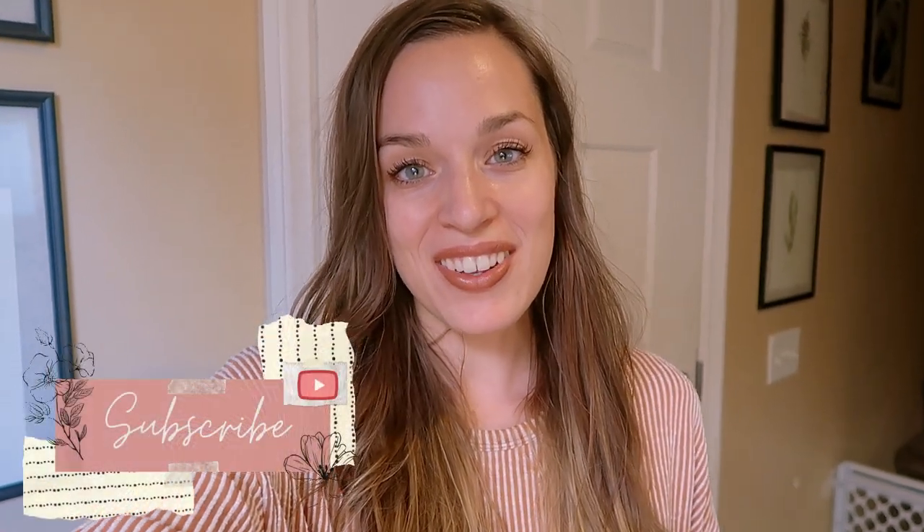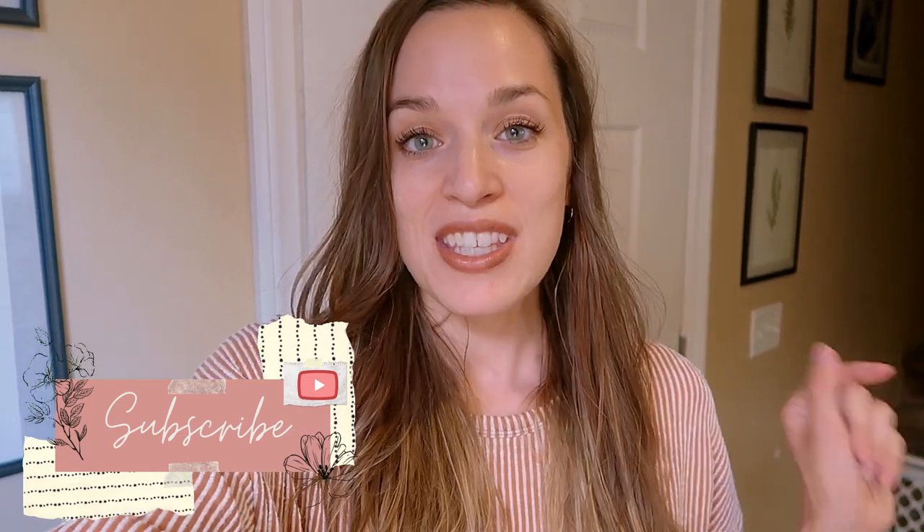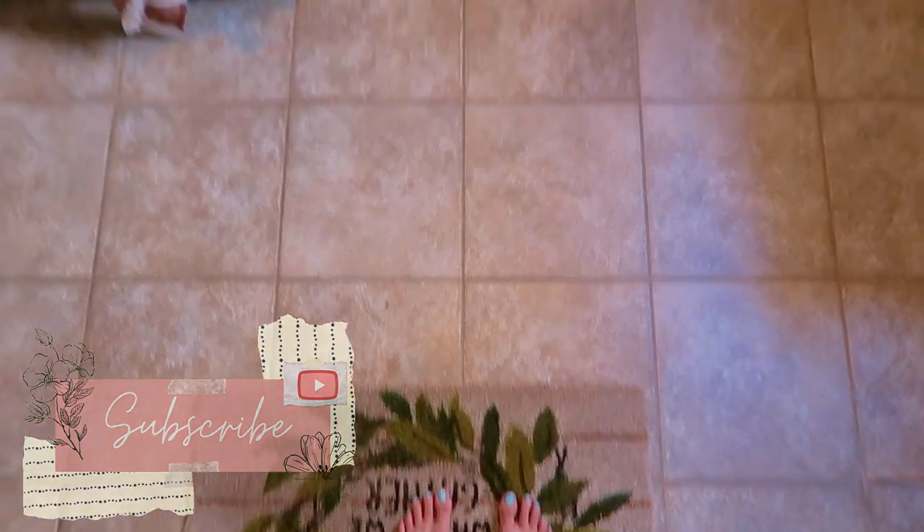I'm Lisa and welcome to my lovely channel. Today I'm sharing my 2020 fall home decor tour, so let's go ahead and jump right in. I'm standing on my entryway mat just inside my front door.